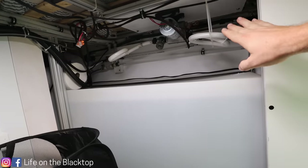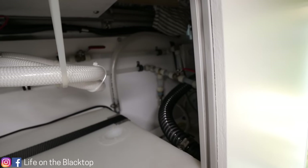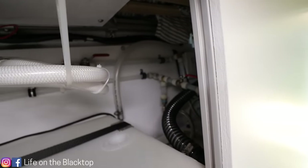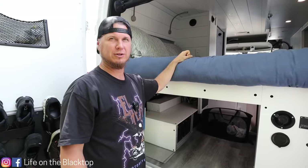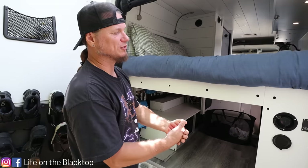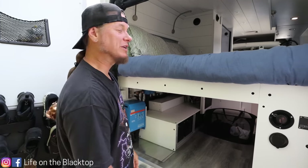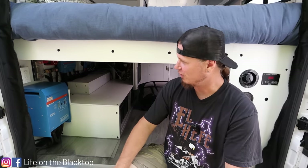Over the wheel well we have a 32-gallon water tank for fresh water, and above that I have my water pump and some of the wiring for it. Behind it I have my water heater which is a 1440-watt electric water heater that holds four gallons — should be enough for us to shower and also wash our feet with warm water if we need to.